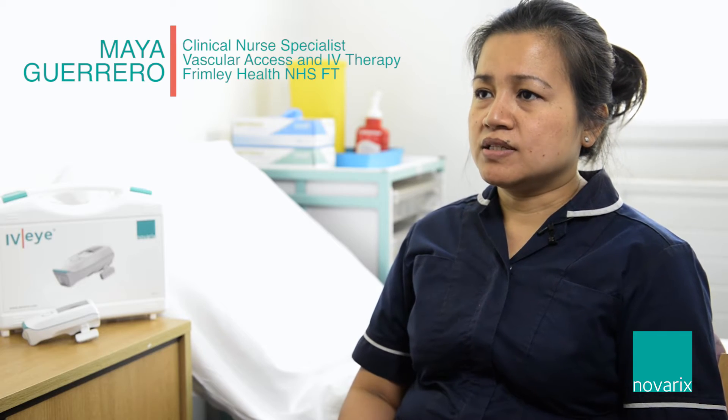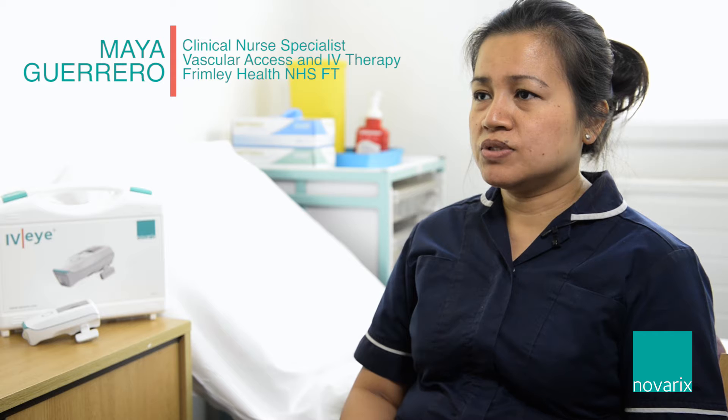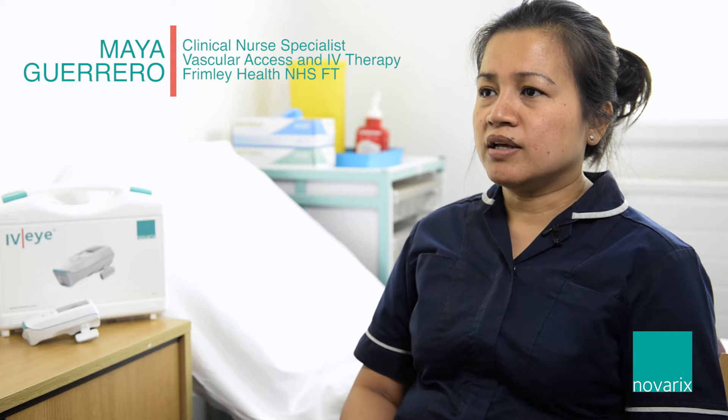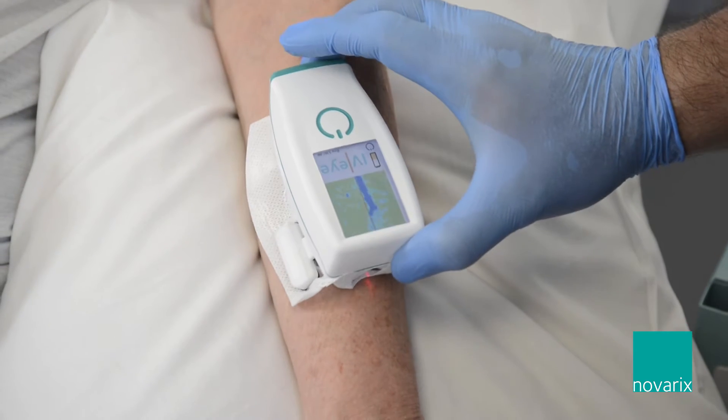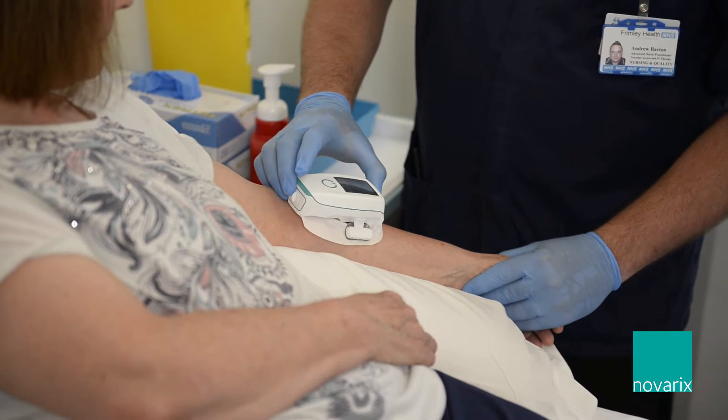The thing I like about the IVI is that it's portable, it's easy to use, and it's also reliable. I can visualise the vein more easily, and it saves me time because I can easily cannulate on the first attempt.